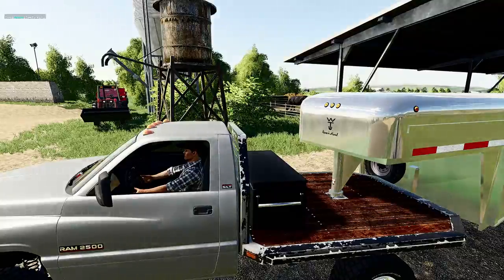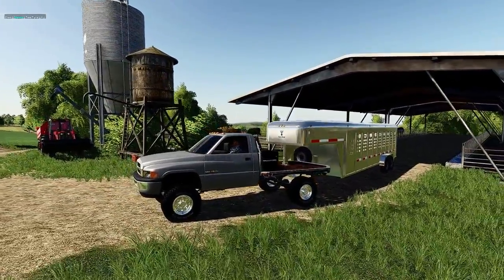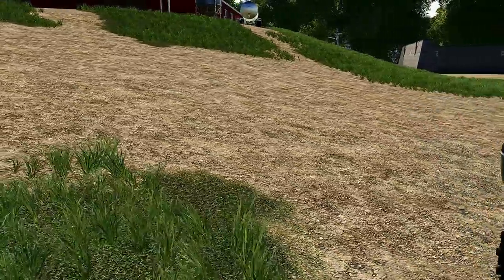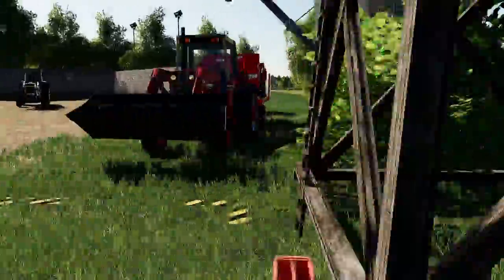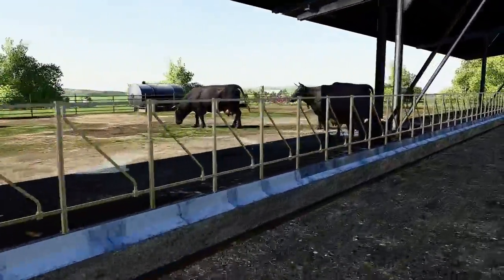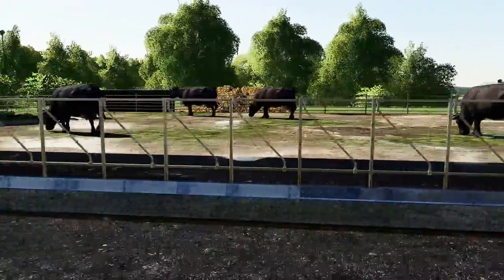Also we got a 24-valve Cummins on here. It's pulling the cattle trailer right now. Got a few cattle in here — not too many, I think we have 10. So we're gonna have a feedlot on this series, just starting out really, really small.